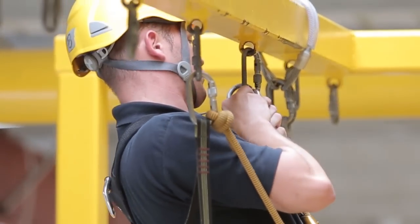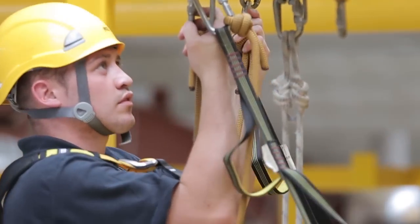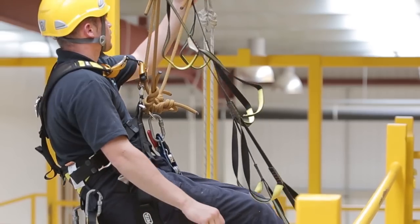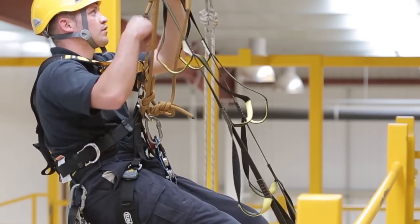Unfasten the carabiner from the cow's tail your ascender is attached to and, using both etriers, stand up and transfer from the carabiner to your leading anchor point. You can then repeat the previous process to move carefully along the structure, always having two points of contact.